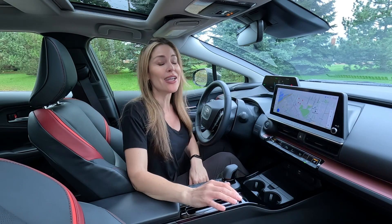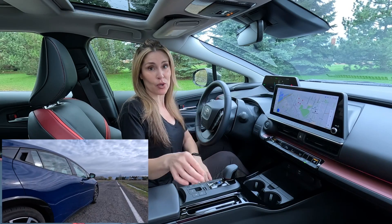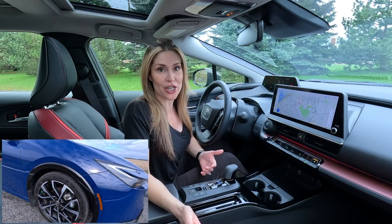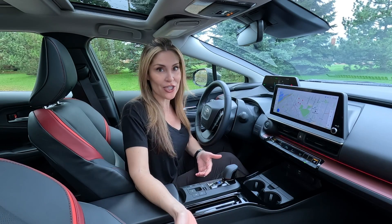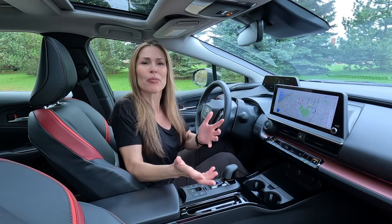This episode is all about more cool car tech. Essentially, this is the Toyota Prius Prime. It's a plug-in hybrid EV, and it comes equipped with braking regeneration. But how do you activate the braking regen and then adjust the strength of it?